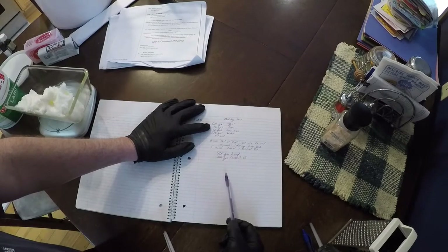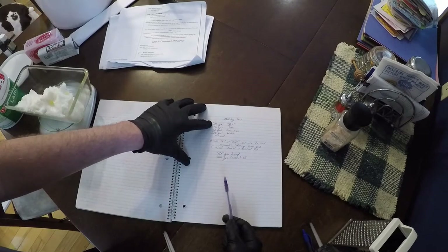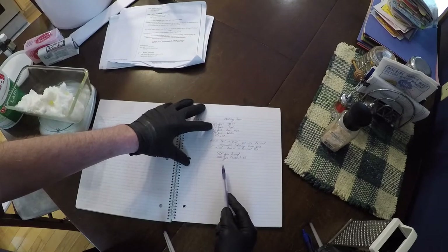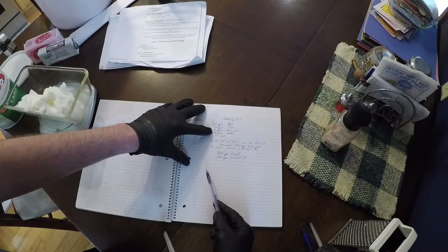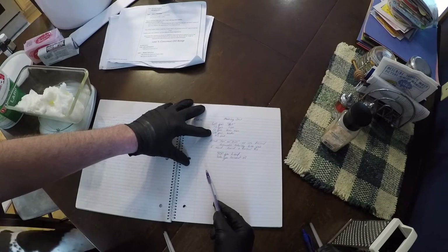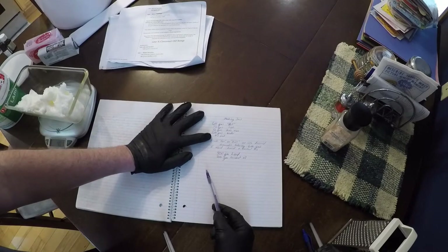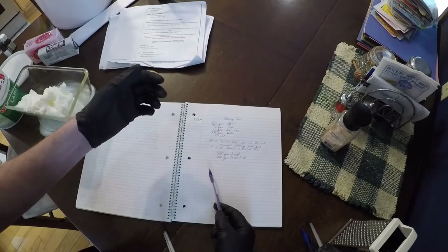This is a general recipe that I like. I'm going to use 600 grams of fat — 400 lard, 200 coconut — 78 grams of lye, 12 grams of beeswax, 228 grams of distilled water, and my essential oil scents. I use more than just a few drops.